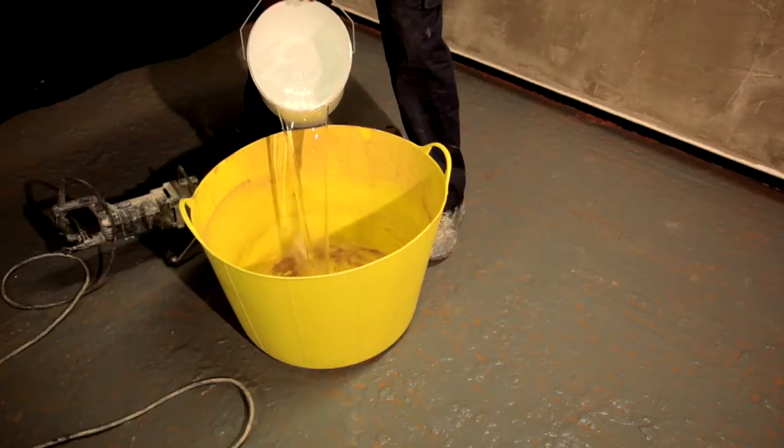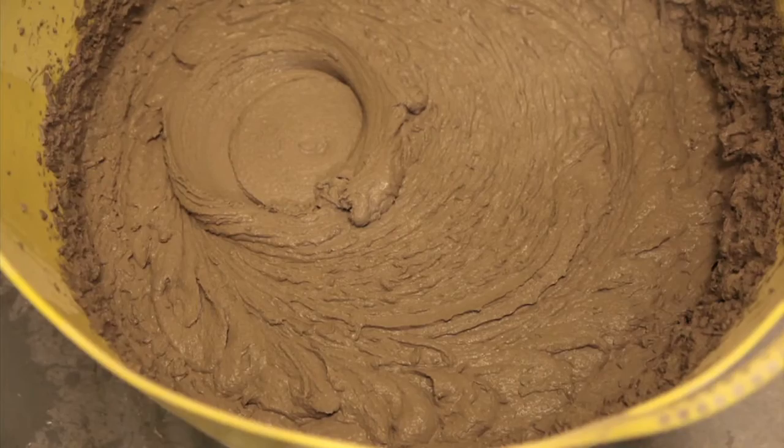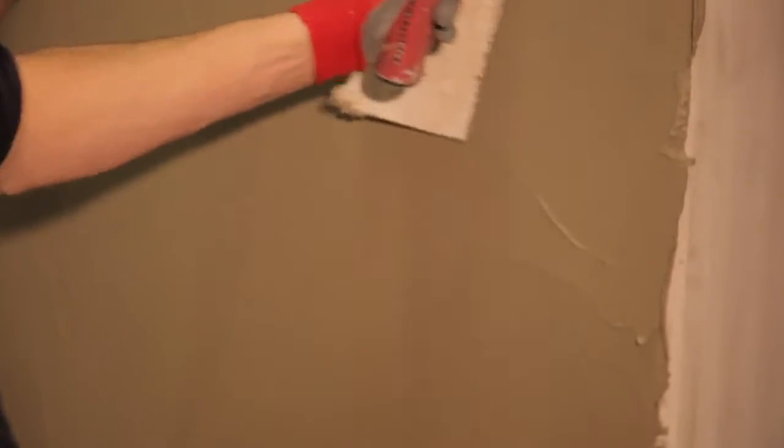Mix the EMA Renderbrick base coat with the required amount of water, leave for 5 minutes and remix before application. Apply the base coat at a minimum of 8mm thickness to the cured scrim adhesive, working up to edges and corners as required.